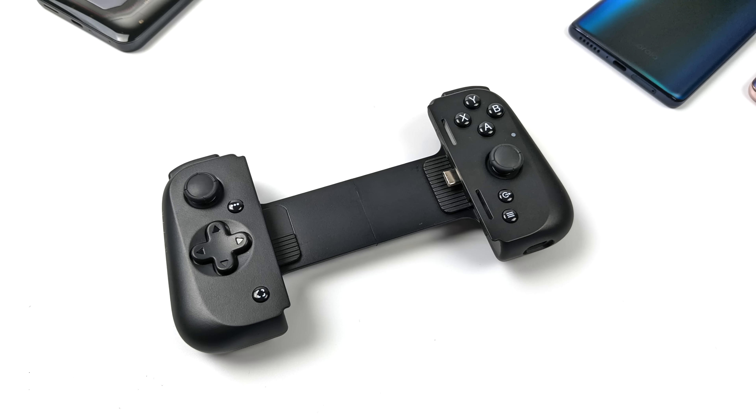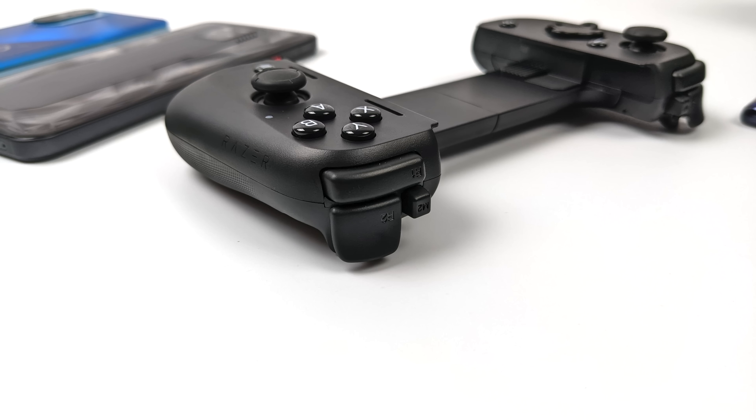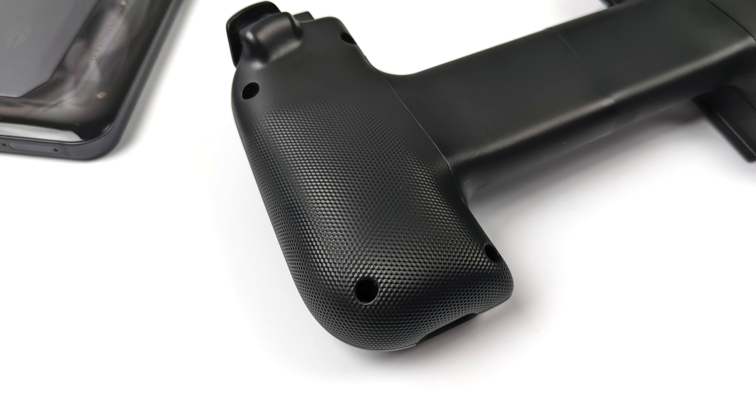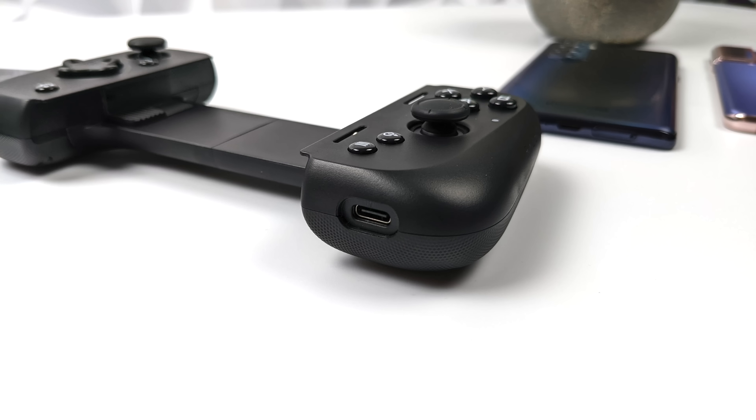We've got the same basic layout: a D-pad, two analog sticks, a home button, back button, start/select, A, B, X, Y, and a screenshot button. Up top there are shoulder buttons, analog triggers, and two extra mappable buttons. There's also a grippier texture on the back on both sides so it won't slip out of your hand easily. And down here there's a USB Type-C port for charging your phone while it's in the controller.